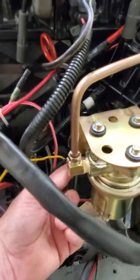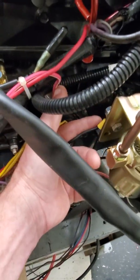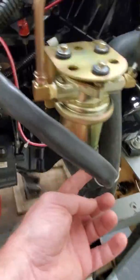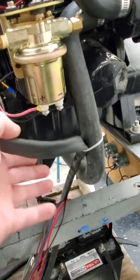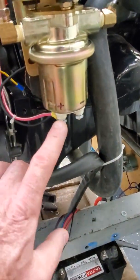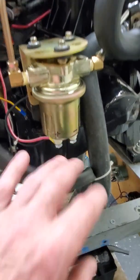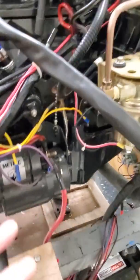What I did was I ended up just running around the back of the pump and I ran a ground wire off the back bolt here and went to the bottom of the pump and attached that there. So I have my ground. The other thing I did was because it's upside down, I labeled it with indelible magic marker so I couldn't mix up which wire goes where.